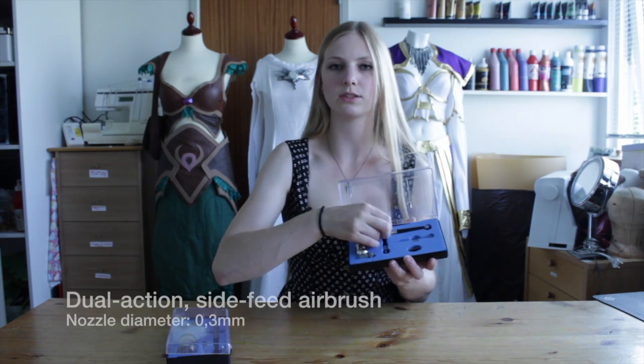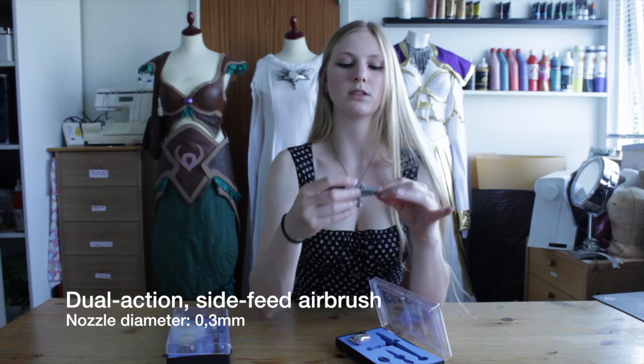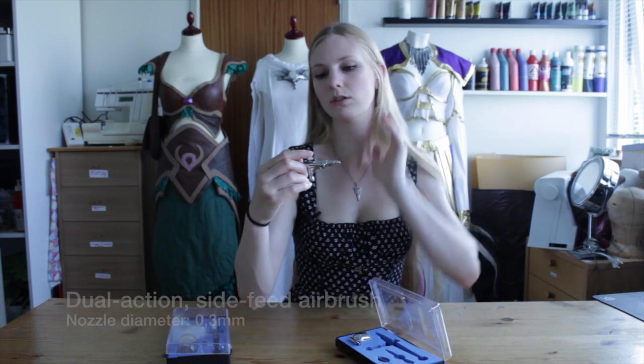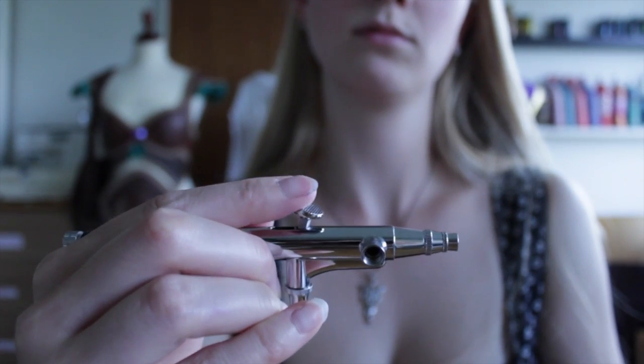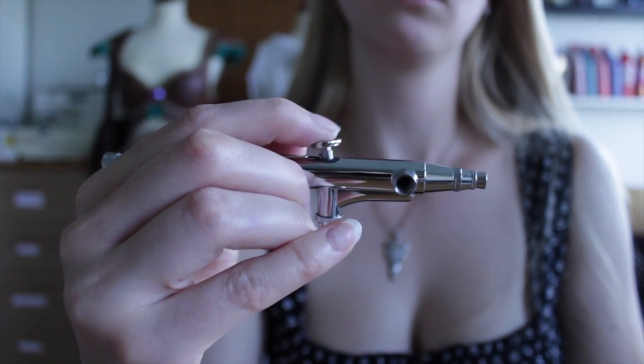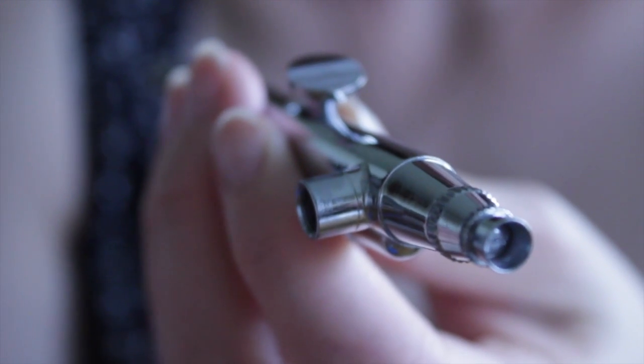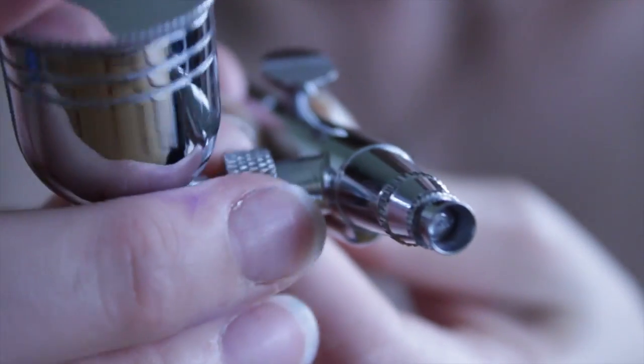The set came with two airbrushes. The first one is a dual action side feed airbrush. The dual action means that it has a trigger that you can push up and down for air pressure and back and forth for paint amount. Side feed means that you have the paint in this pocket that attaches to the side.